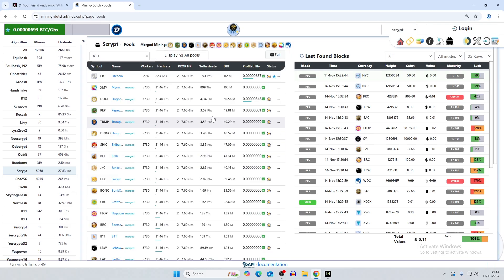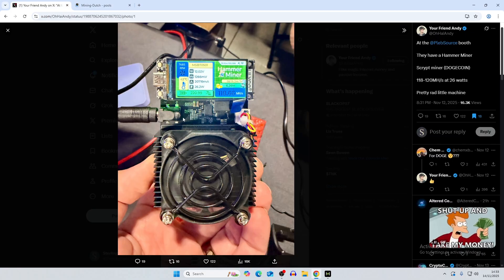One thing I'm not entirely clear on is how merge mining works in terms of solo block rewards — if you hit a block on Dogecoin, do you also receive all the coins you were merge mining at the same time? That's something I'll need to read into further. We don't have a release date yet, but if you want to see it on the channel we can try to get one after release and start mining with it.